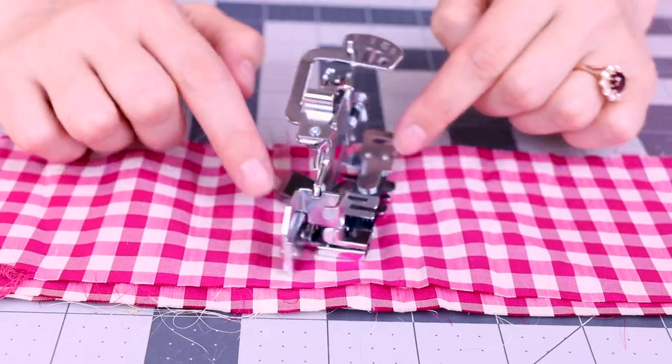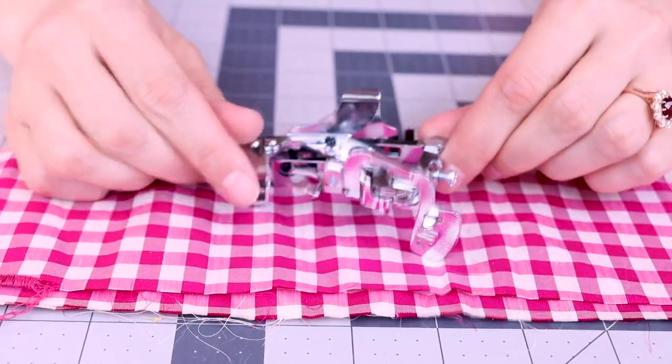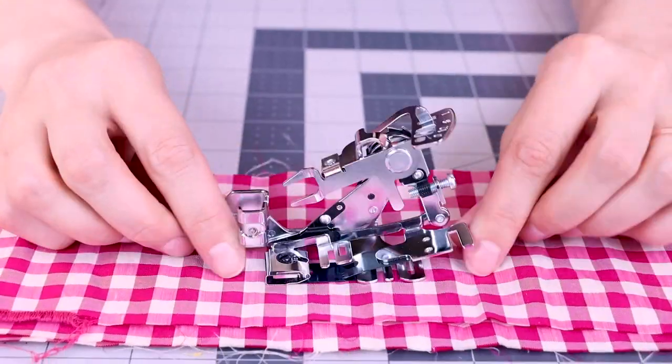Welcome to Sew Anastasia, and today we're going to go over how to use the ruffler. The ruffler looks like a medieval contraption of some sort. What does it do? How does it work? And where do I put the fabric? And how do I attach this onto the machine? There are so many things to go over about the ruffler, but it creates beautiful ruffles and fabric that you can add to interior design, to your clothing — you can put a ruffle wherever you really think you need one.